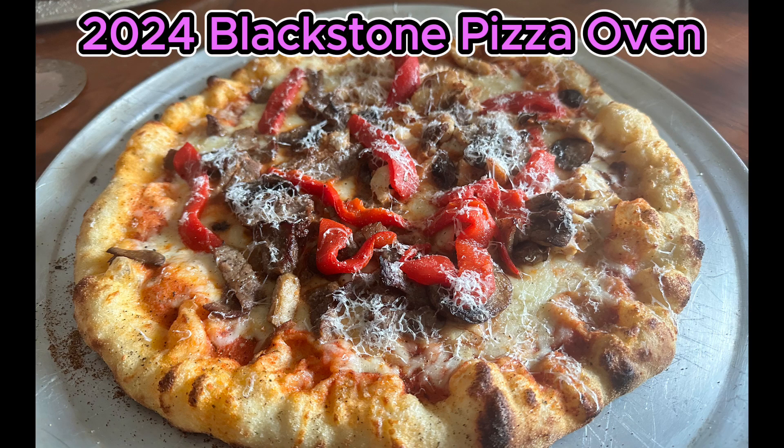I love you hot, I love you cold, I love you new, I love you old, I love you thin, I love you thick. I love you any way you take pizza, pizza, I love you so.